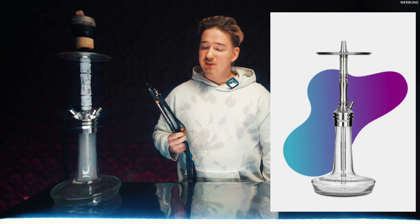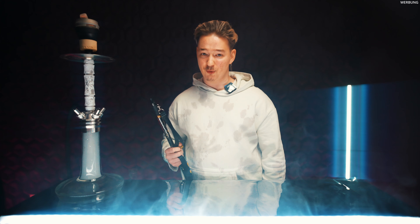Können wir das mal bitte appreciaten? Das Ganze gibt's natürlich auch als 1-Schläuch-Variante, die sogenannte Launch. Vom Durchzug her können wir die Pfeife natürlich auch verändern, sowohl mit der kurzen Tauchsäule wie auch mit der langen Tauchsäule. Ist der Durchzug jedes Mal anders, hat ein anderes Gefühl und wir haben einen umsteckbaren Diffuser.